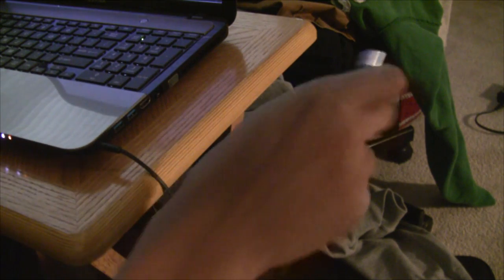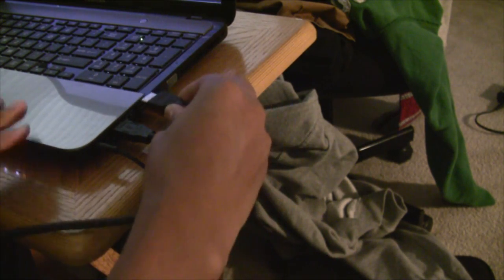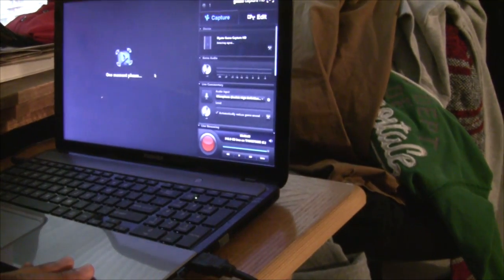Now after you've completed that, take the fat end of the USB cord and plug that right into the computer. Next, take the other end of the HDMI cable from the Elgato Game Capture — also a fat end — and plug that right into the HDMI port of your computer or laptop. Your computer screen will black out for a sec, but it will come back — don't worry.